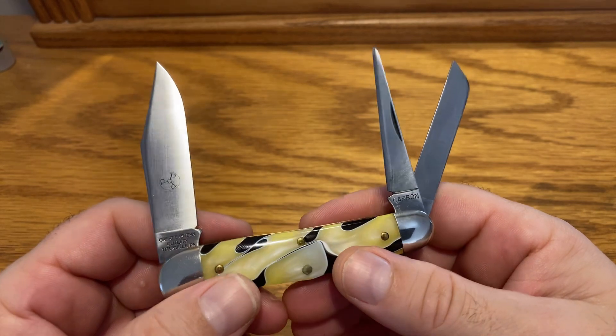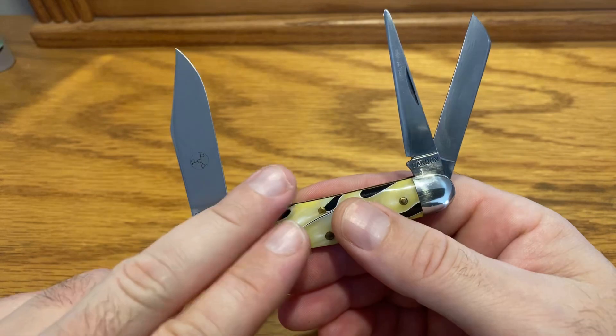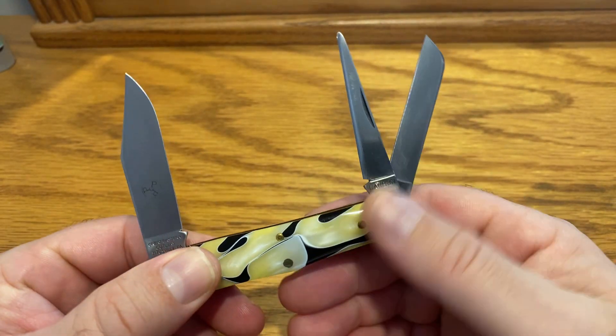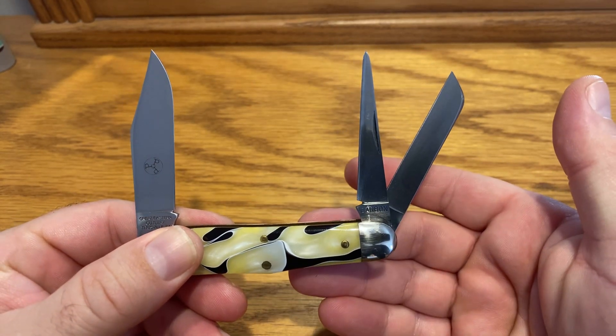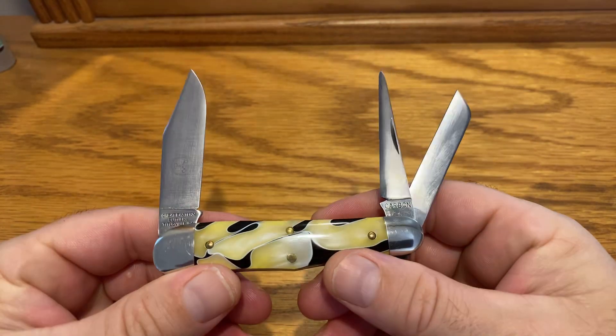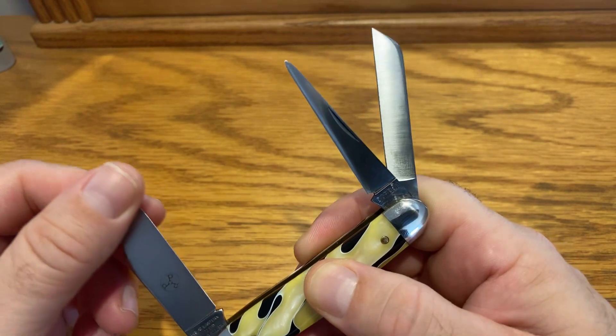They are the hardest things to acquire. They are really, really hard. Even if you have the money to say, 'All right, I'm going to buy them all up,' you can't even buy them. If you have the money and you try to find these on eBay, people are not selling them. They're not even selling them.